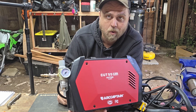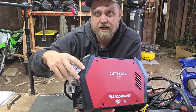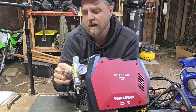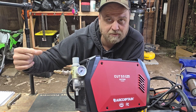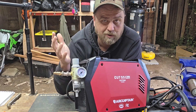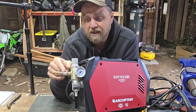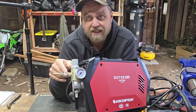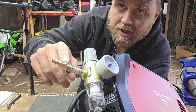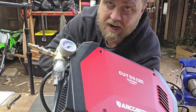The way this thing comes from the factory, there's a metal piece on here you can't take off — it just accepts a plastic tube. I wanted to use air fittings but you can't get the metal fitting out of the unit. What I basically did was take that plastic tube, hose-clamped it on here, and put an adapter on it so you can use it with a regular airline. That works just fine.